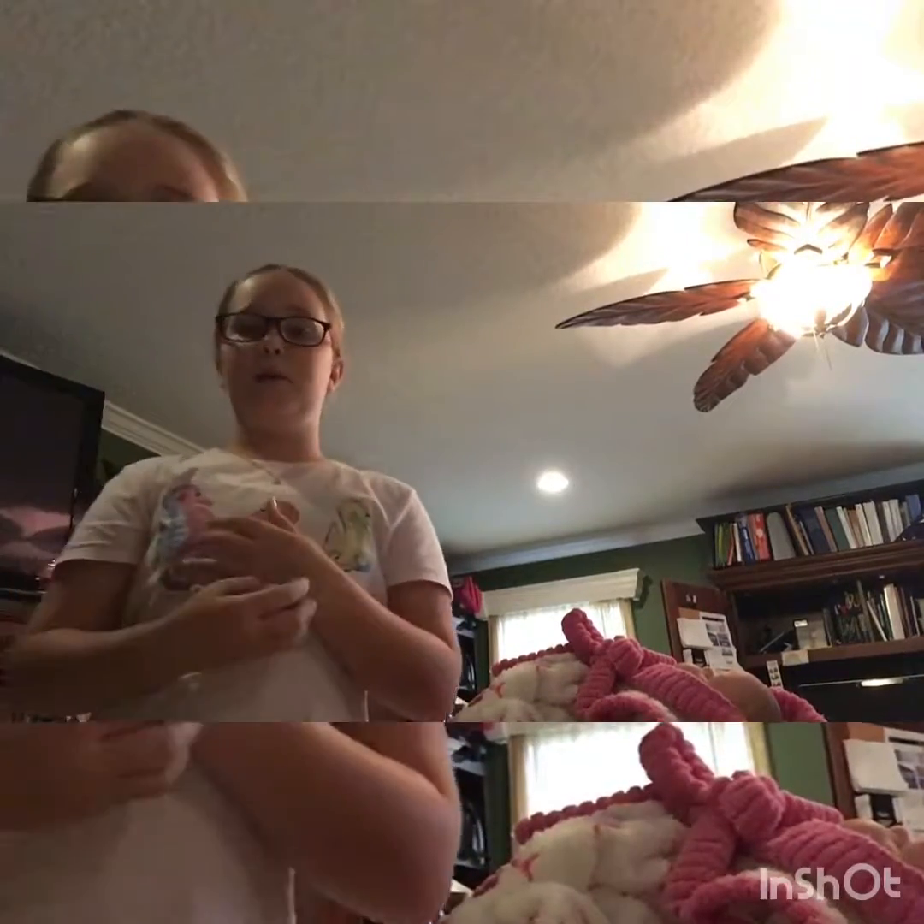Welcome to Ava Loves Dolls. Hey everybody, so guys, I know you haven't seen me in a little bit.